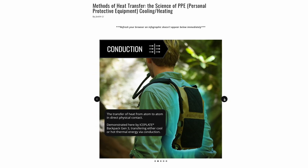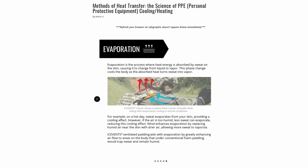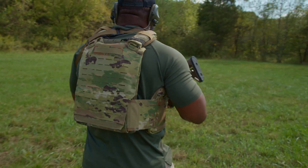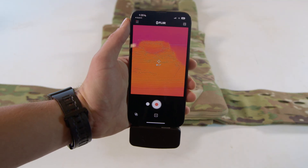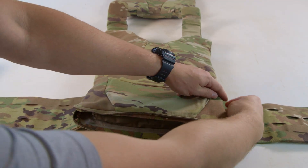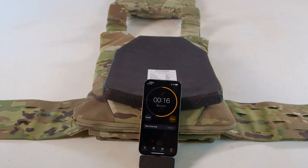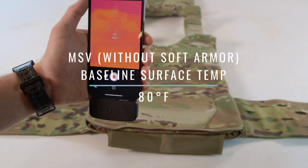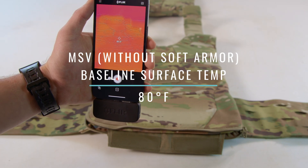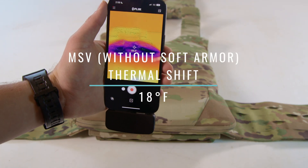For a detailed understanding of heat transfer methods and their relevance to your gear, check out the infographics in our Insights blog article, The Methods of Heat Transfer, linked in the show notes below. For our thermal transmittance testing, we take a FLIR camera surface reading of the body-facing side of the plate bags at room temperature, place a single Ice Plate Curve fresh out of the freezer into the same plate bag, close the plate bag, and place a hard armor plate on top for 30 seconds to simulate wearing it. Without the soft armor inserted, the MSV recorded a baseline surface temperature of 80°F and an ice plate inside temperature of 62°F, resulting in a thermal shift of 18 degrees Fahrenheit.